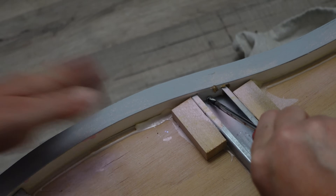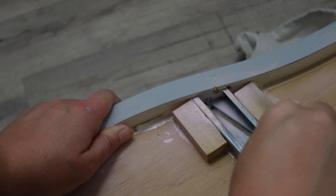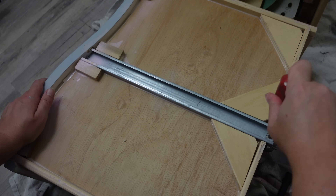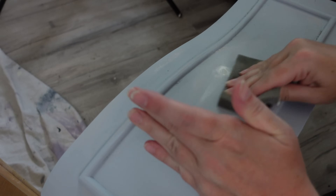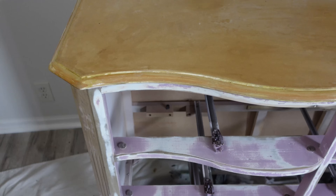Every drawer did end up having an issue. I did not record the whole thing because recording and working on the piece is a lot of work — but trust me, every single drawer had an issue that I did have to fix. I put Dixie Belle mud on the holes, and once it dries I end up putting a second or third coat on every time, because when it dries it sinks. When I'm sanding it, I don't sand it completely flush — I leave a little extra mud so you can't see the hole.